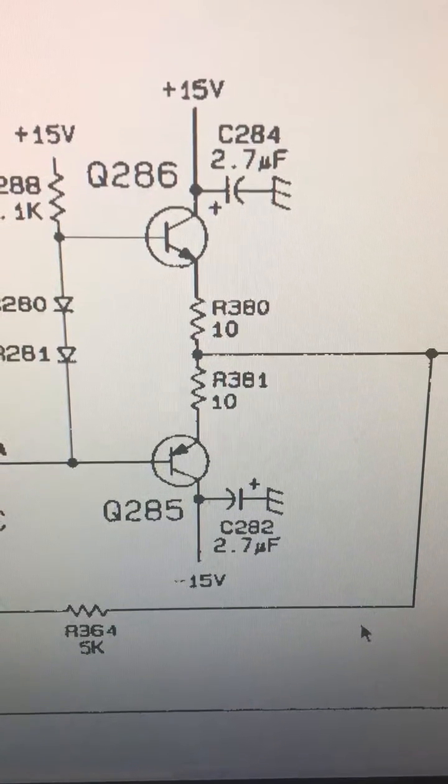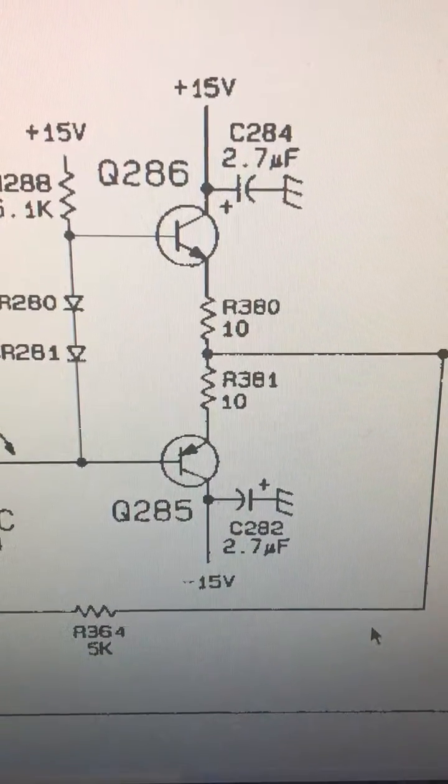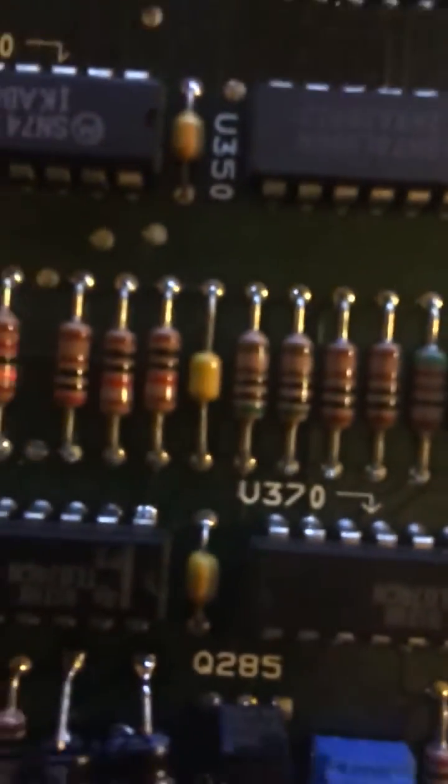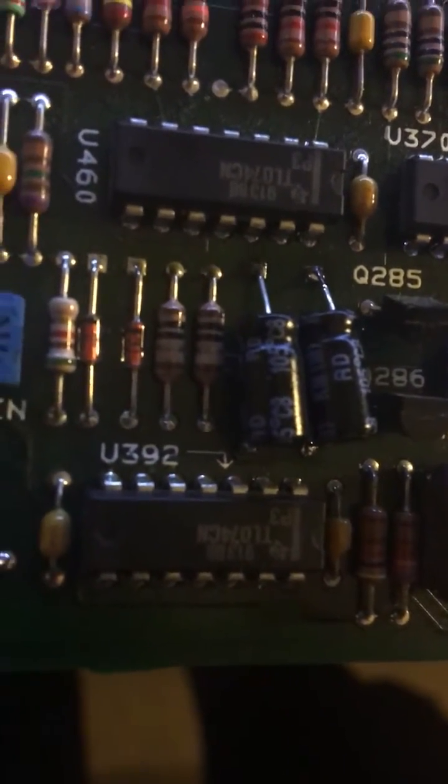The parts are 2.7µF capacitors, probably 10-volt tantalums based on the size. I'll replace them both. Here are the parts I've taken out — there's the burnt one obviously, and there's the intact one. And over here are the replacement parts I've put in. I only had electrolytics, so they'll just have to do.